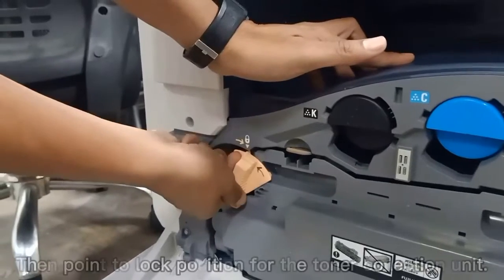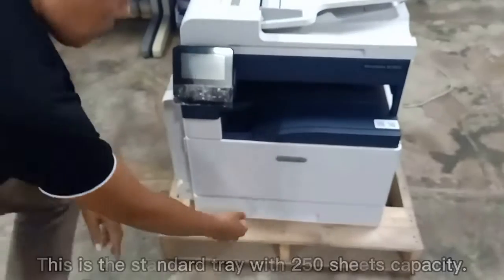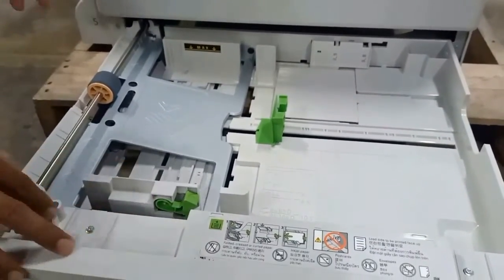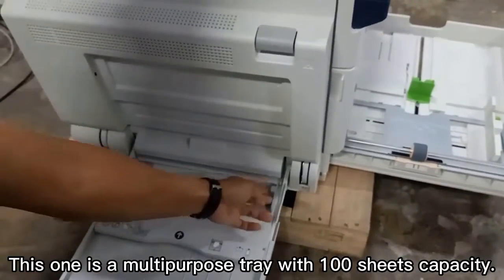Then set to lock position for the toner collection unit. This is the standard tray with 250 sheets capacity. This one is a multi-purpose tray with 100 sheets capacity.